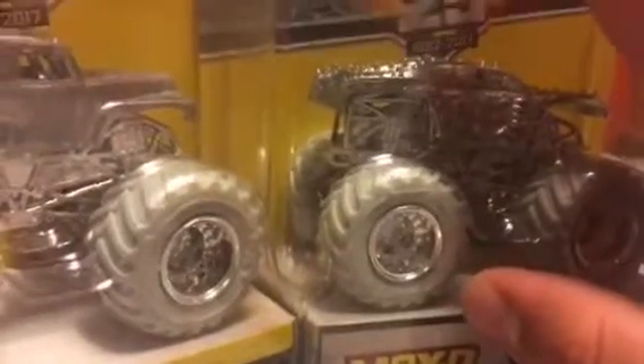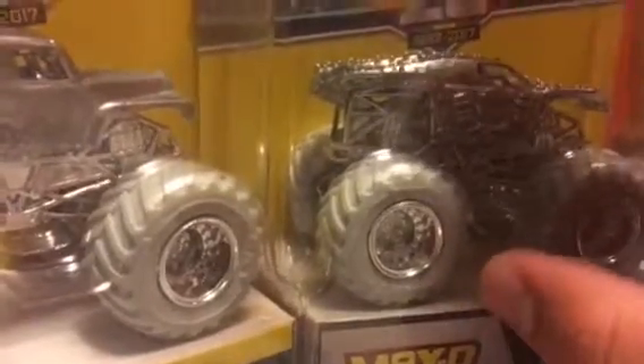And you can get these at Walmart. It's been 25 years of Monster Jam, so these trucks are nice.